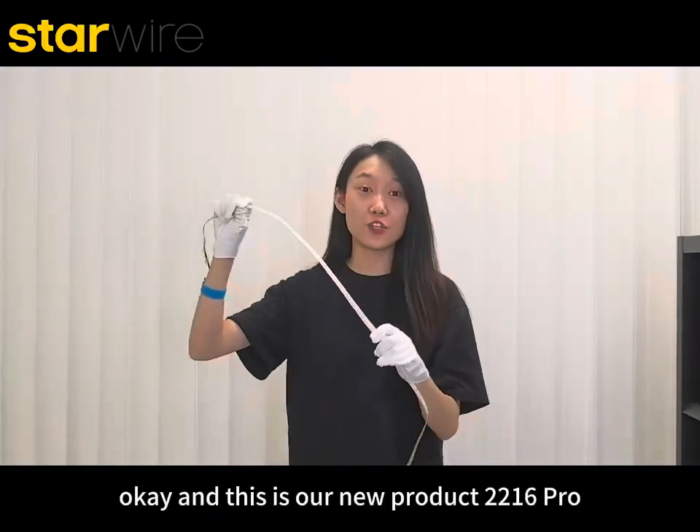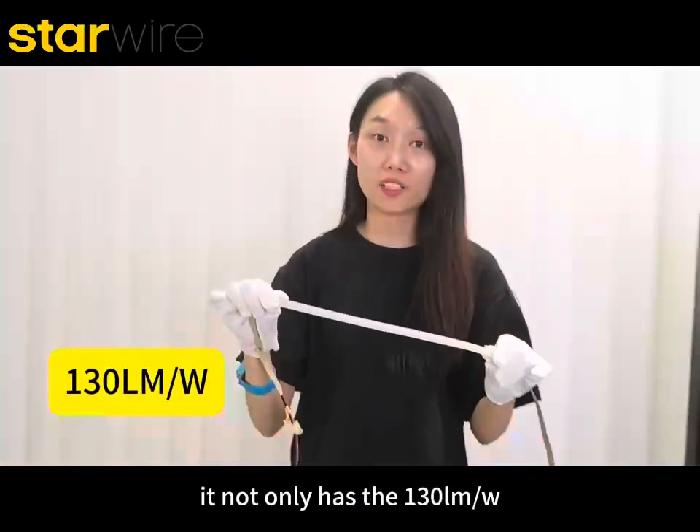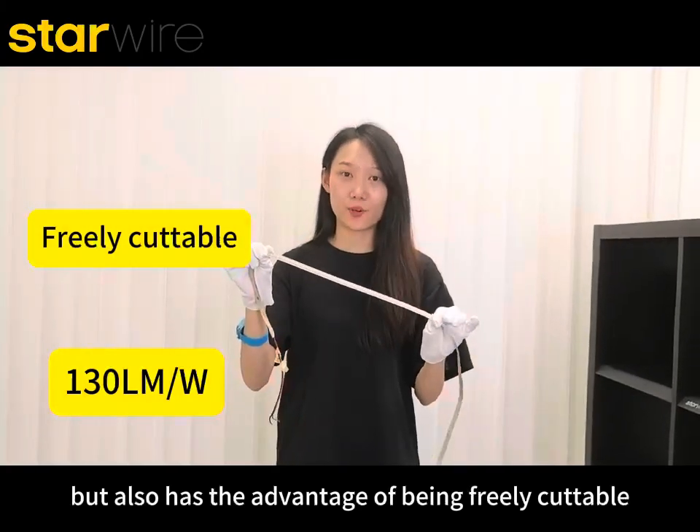This is our new product, the 22N16 Pro. It not only has 130 lumens per watt high light efficiency, but also has the advantage of being freely cut.